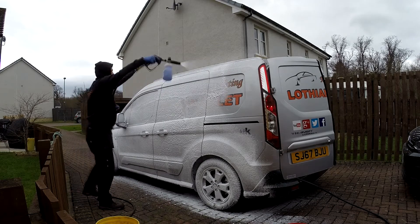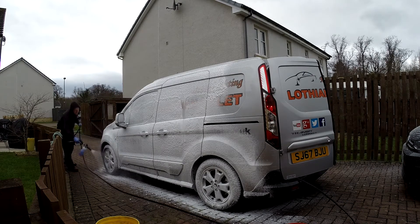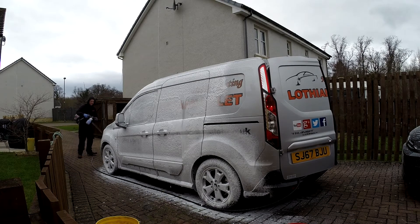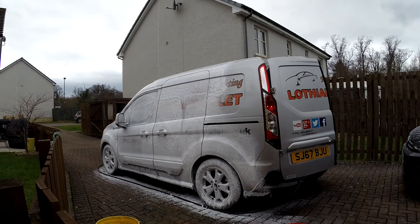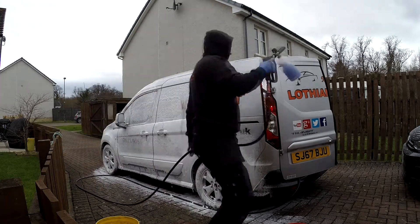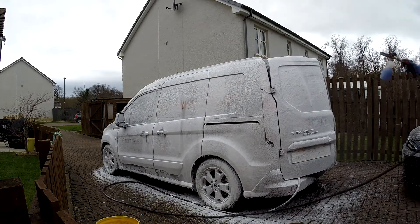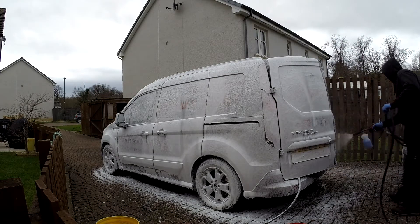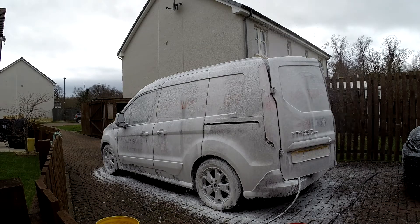This is AMD Tails Snow Foam. I did actually measure this one — I just poured some and topped it up, but you can adjust it on the end of the lance. I think by the time I got around the other side I started making it a bit weaker, as it's pretty thick and it doesn't need to be that thick. As you can tell from my black jumper, it's getting a bit white with the snow foam.